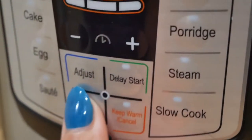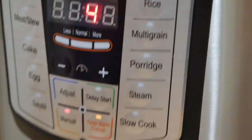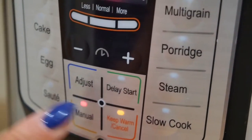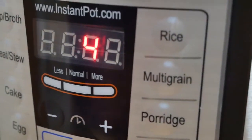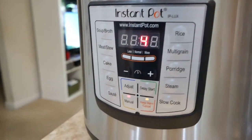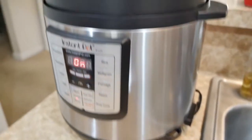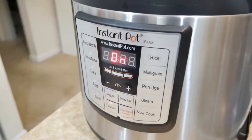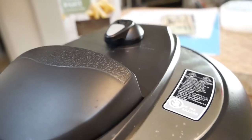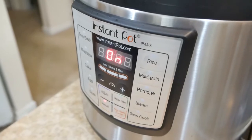Cancel — there we go. All right, manual, change it to four minutes. It'll take a second, it'll beep. Don't touch anything else and then it will do its thing. Now it's going to cook for four minutes — actually now is when it starts to build pressure. Whenever the pressure builds, that thing will actually kind of pop up a little bit when the pressure is where it needs to be and then it'll start counting down. Maybe we should unplug it and turn it back on — for now it's 6:25.